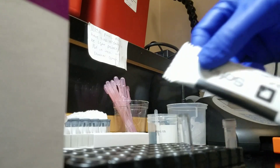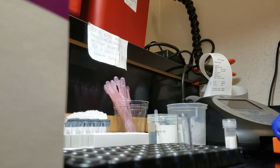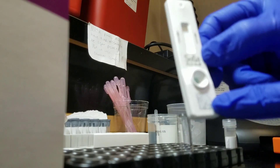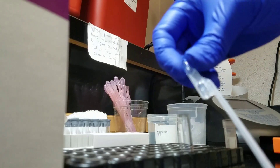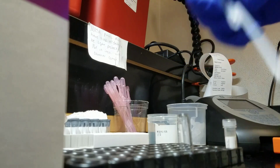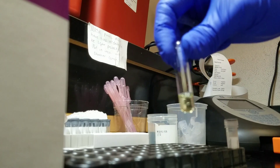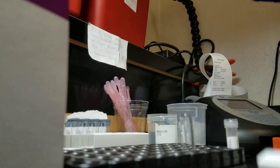Now that it's all shook up, we have our reagent cartridge. We'll open that up — here's what it looks like. There's a unique little barcode that's on all of them.